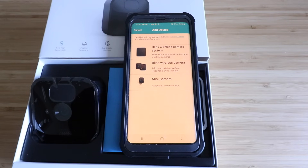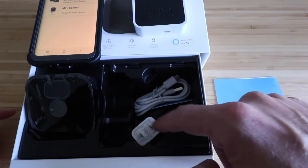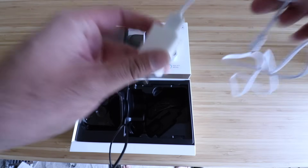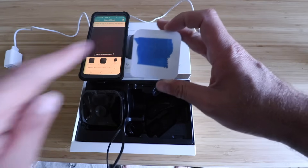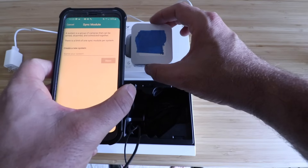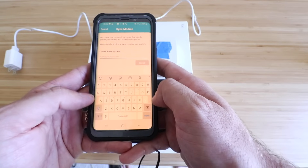Now we need to choose what we're going to install. The first thing is the Blink wireless camera system — that is the sync module. Click on 'Blink Wireless Camera System.' It says capture the QR code or enter the serial number manually. Underneath the blue tape on the back is your QR code, so scan that with your phone. Once scanned, it explains the sync module is a system or group of cameras that can be armed, disarmed, or scheduled together, with a limit of one sync module per system. Go ahead and give this system a name — let's call it 'Blink Outdoor Cameras' — then click next.